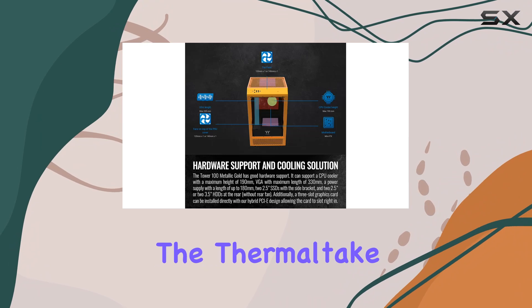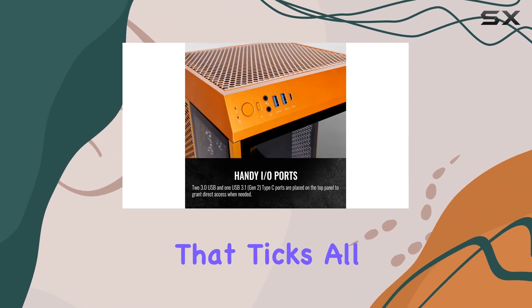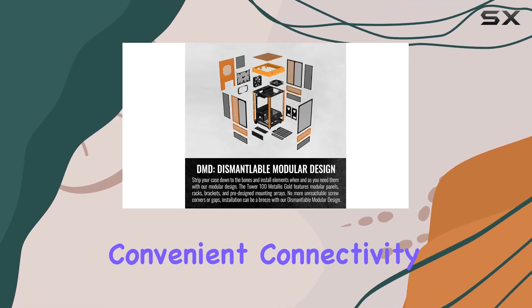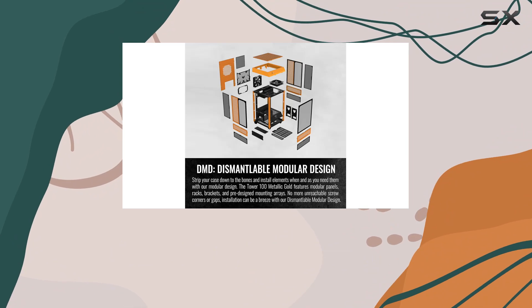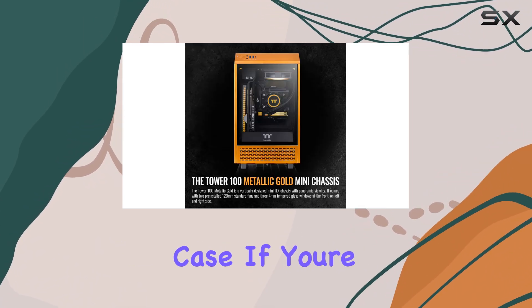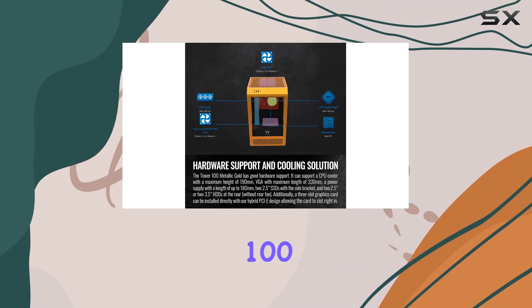Overall, the Thermaltake Tower 100 Metallic Gold Edition is a premium mini-ITX chassis that ticks all the boxes. With its eye-catching design, versatile storage options, convenient connectivity, and superior dust filtration system, it's hard to find fault with this case. If you're in the market for the best mini-ITX chassis money can buy, look no further than the Tower 100.